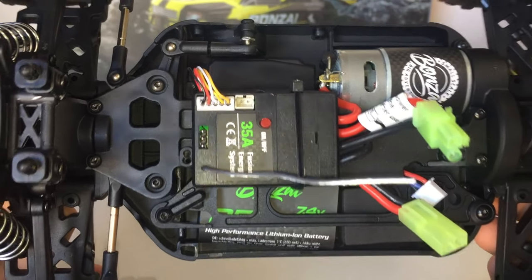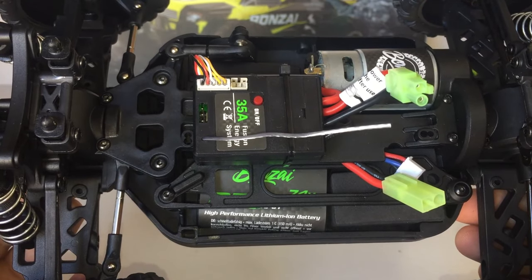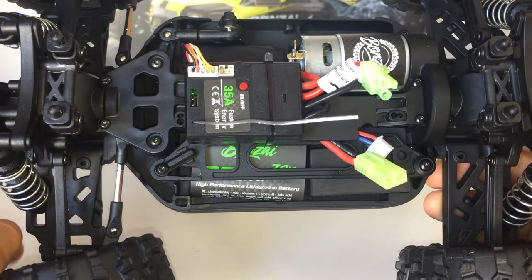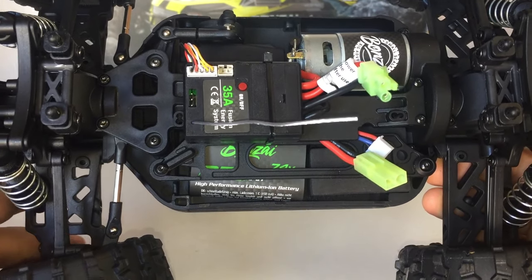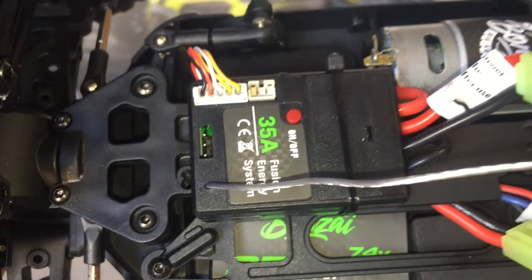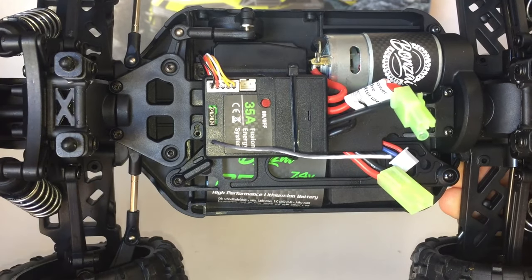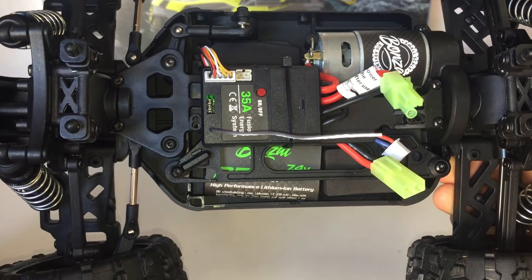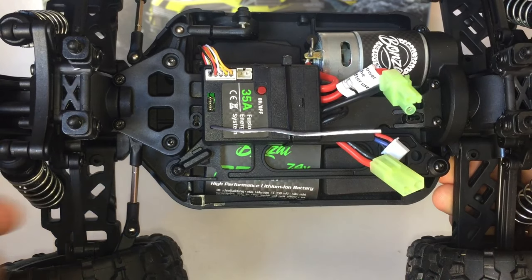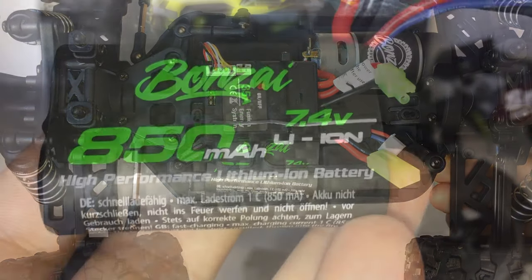We've got the 390 brushed motor and they're using the same mini Tamiya plugs for the battery and ESC. A good thing about this 35 amp ESC receiver combo is that it has a 3-wire pin-out plug. So if you want to upgrade the servo — because the factory servo is 5-wire — you can just throw in an aftermarket 1/10 scale 3-wire servo and plug it straight in, and it will work with this receiver-ESC combo.